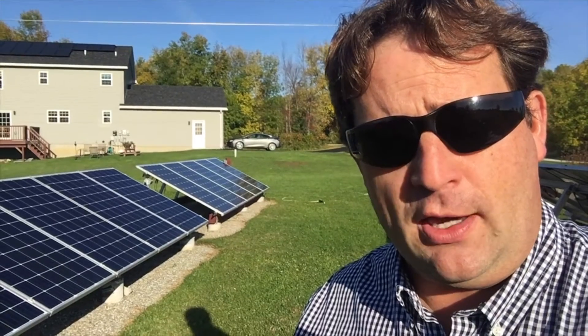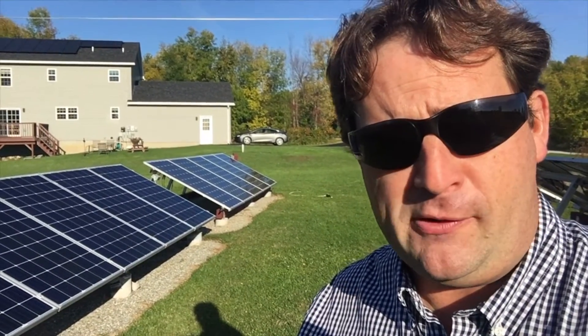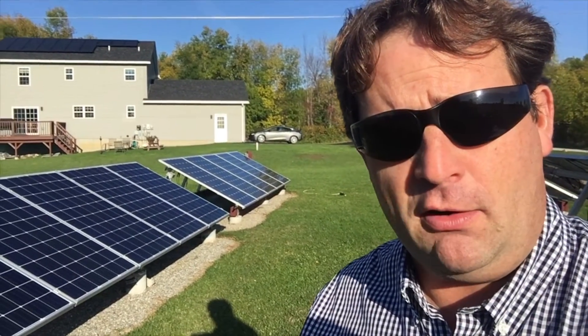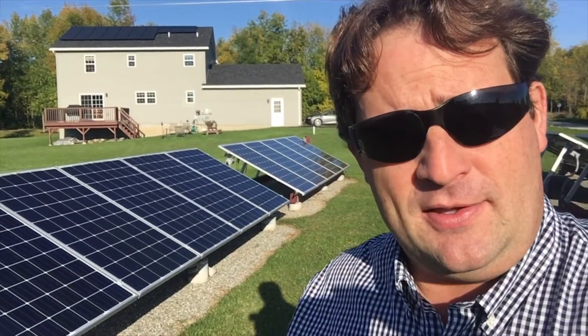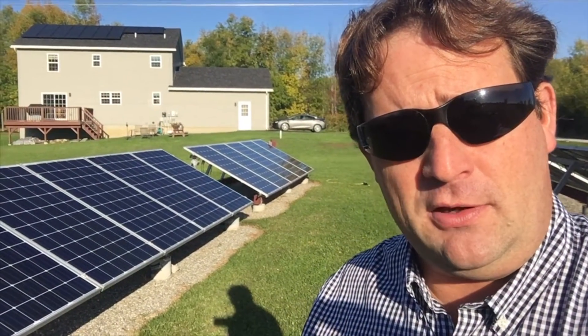Hey guys, VT Maestro here, hope all is well. I'm outside today on the ground mount system, still working on the problem of the power output for my m250s that are connected to the Suneva panels right behind me here. Let's go ahead and take a further look at things and I'll show you what I've come up with so far since the last video.